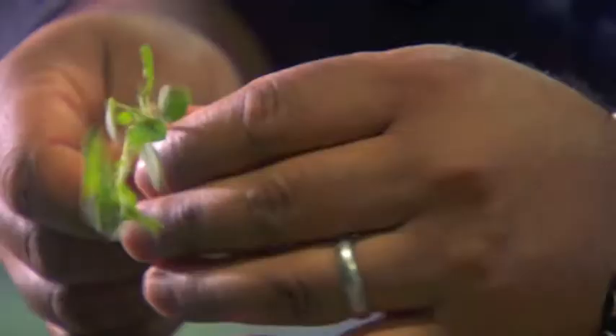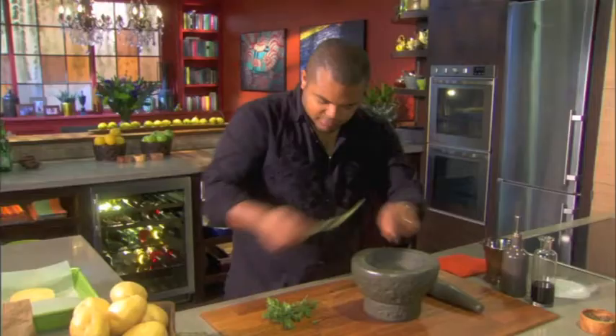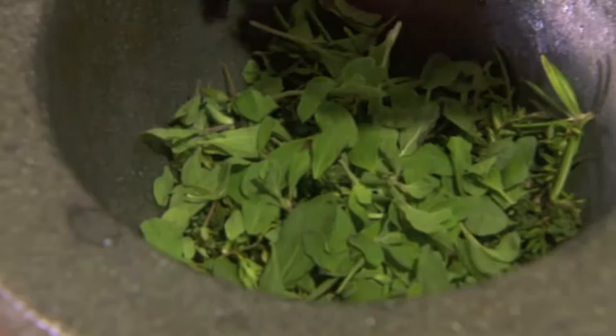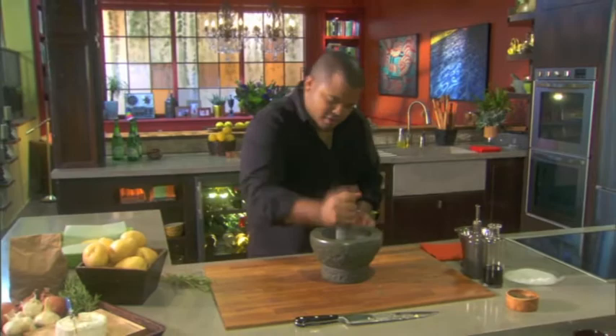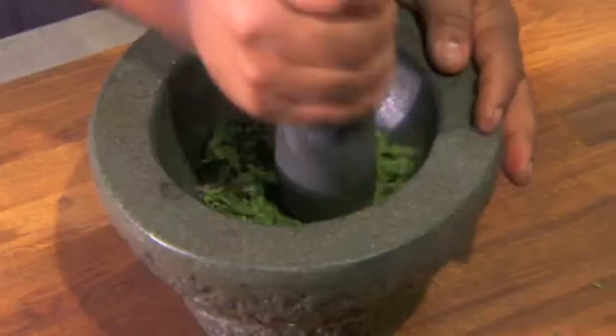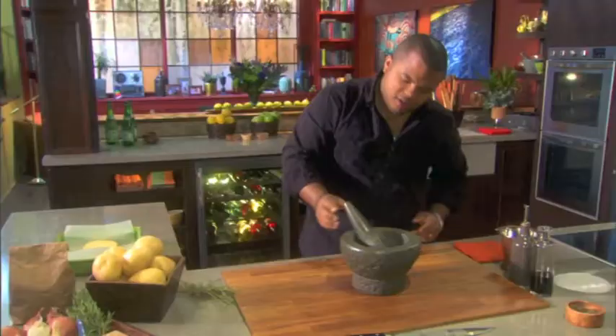The marjoram adds a beautiful sweetness. The thyme is earthy, as well as the rosemary. I'm gonna start by bashing this away just to get it going. I can really feel the salt breaking down the fibers of these herbs — it's also releasing the natural oils. The aroma's incredible. Put a little bit of olive oil. I don't want to put too much at this stage; I just want to start the paste going, then I'll top it off after.